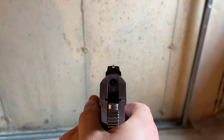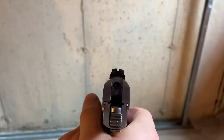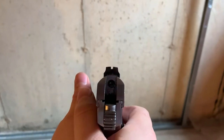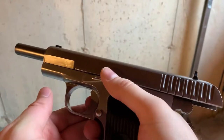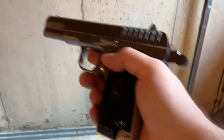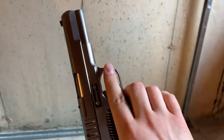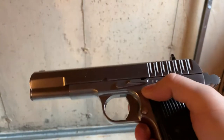I have to say it's pretty small compared to the 1911. I wear medium-sized gloves and it does feel smaller comparatively. Shake test — it's a little bit rattly. It is all metal though, and you can't really see a gap between the slide and the frame.